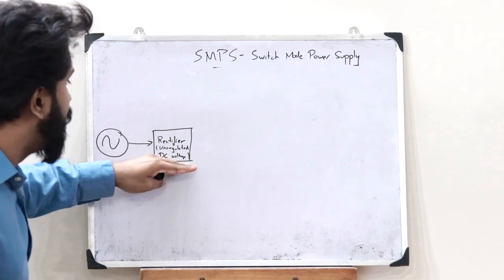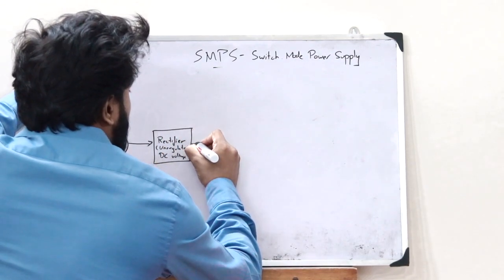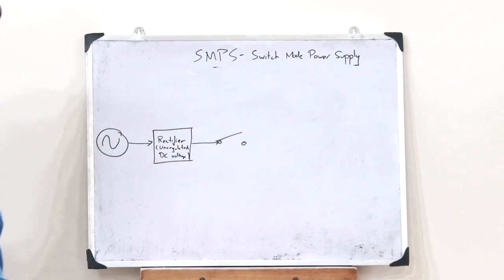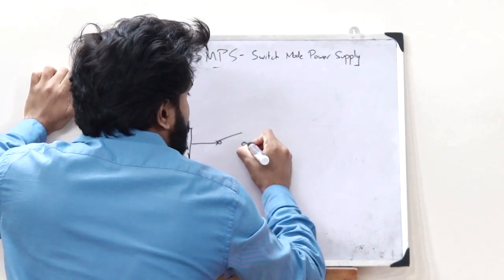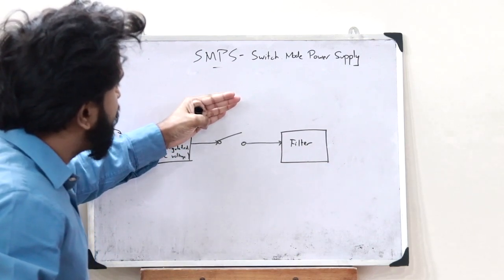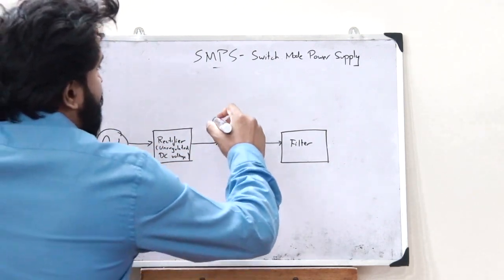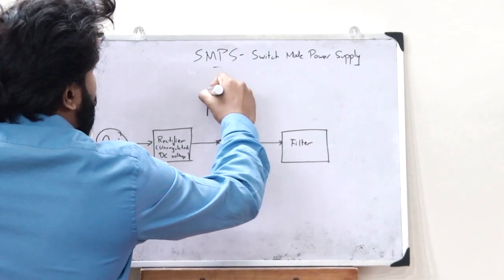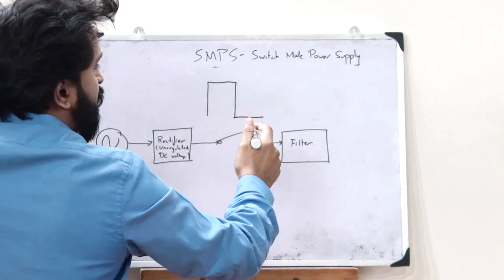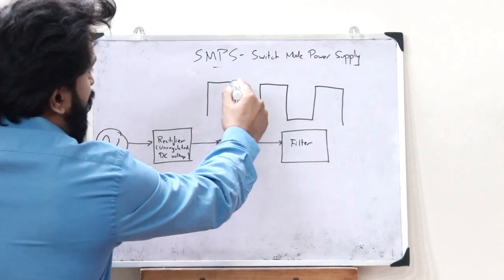This unregulated DC voltage must be converted to a regulated DC voltage. For that, this unregulated DC voltage is connected to a particular switch, and the output of this switch is connected to a filter circuit. This switch is periodically turned on and off. When the switch is on, we obtain a particular DC voltage, and when the switch is off there is no DC voltage — so a periodic DC voltage is obtained.